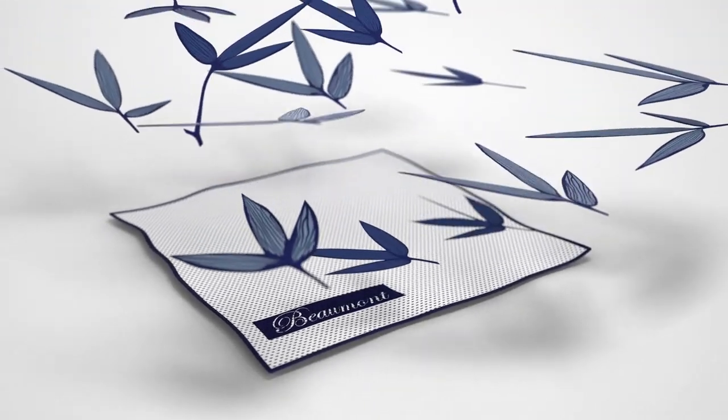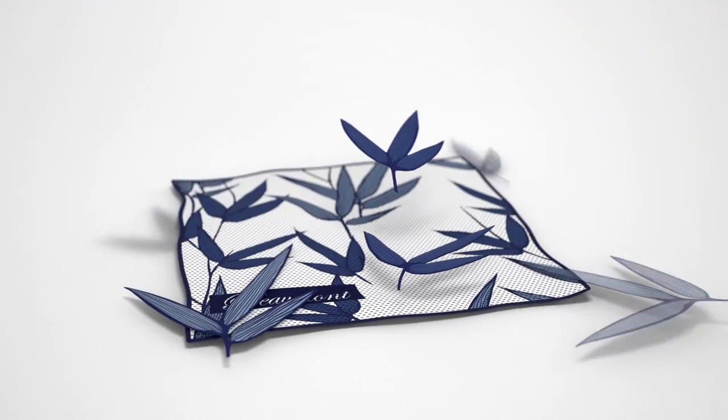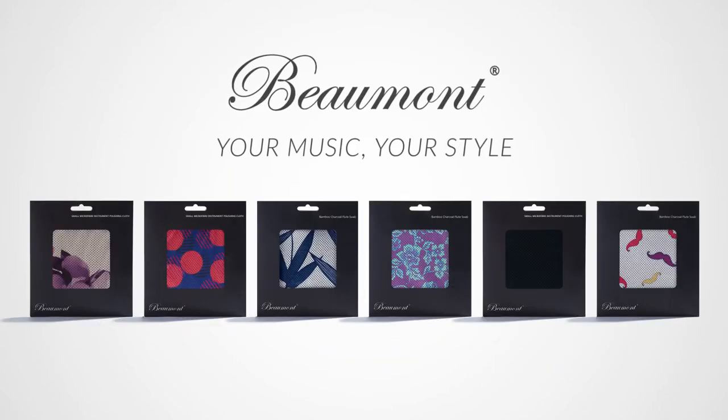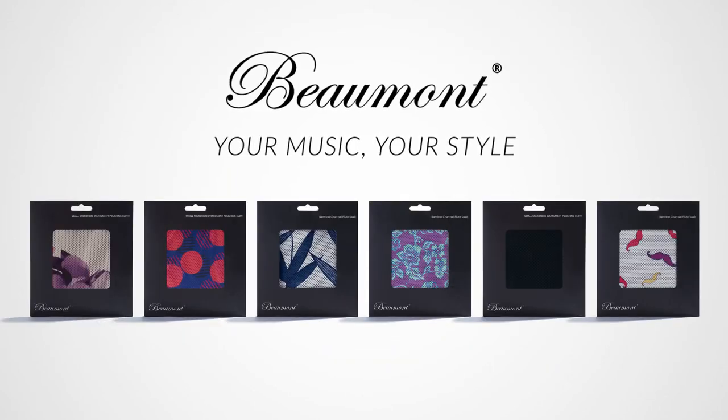Beaumont products are made to do their job. They just happen to look great while doing it. Beaumont. Your music. Your style.